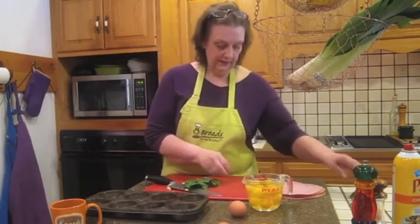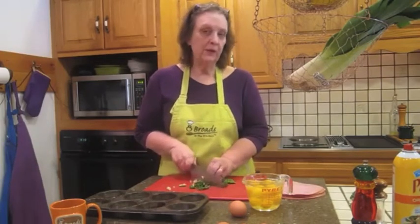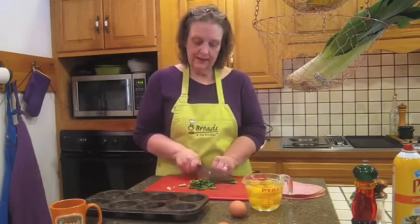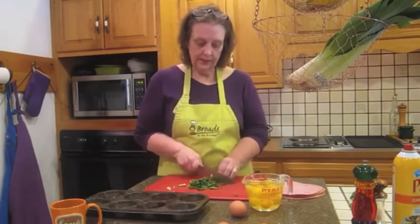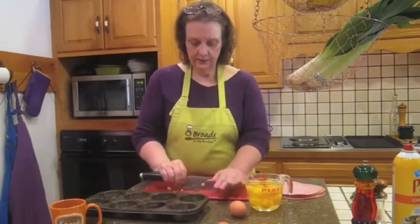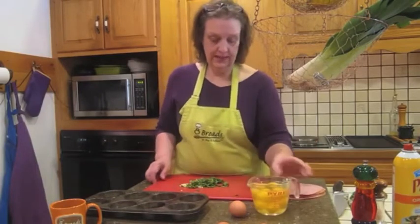We're just going to pull the leaves off and do a really coarse chop. You want to make sure that you remove any of the spines and the stems because they are a little tough to chew and they don't bake as well. We don't need a lot — this is more for what it looks like than for a ton of flavor, but it is nice to have. Beautiful little coarse chop and we are ready to roll.